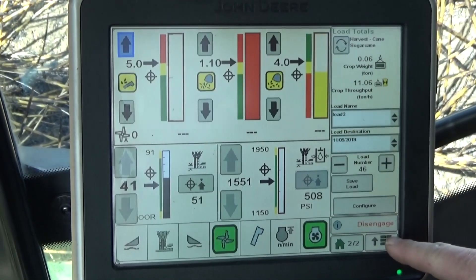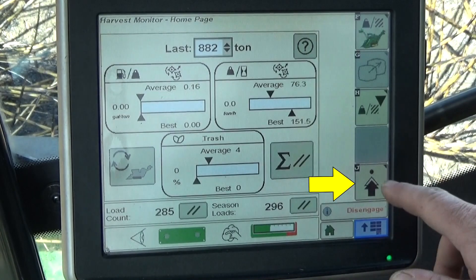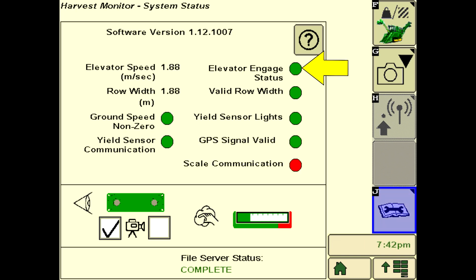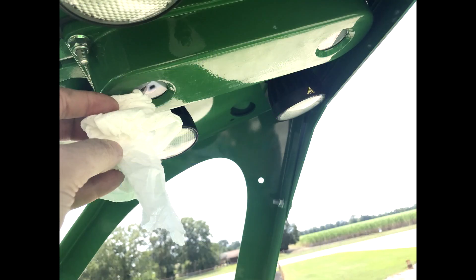Operating Harvest Monitor involves a few simple steps while harvesting. It is important to check system health daily. Confirm that the system has no errors when running. Note that the elevator engagement indicator will initially be yellow until the elevator is started. Review totals in the GS3 app daily and verify client, farm, field, and task documentation settings as well as row spacing. Clean the camera lens daily by spraying water on the lens and lights to remove dirt, then wipe dry with a clean cloth. Keep the elevator camera view clear of obstructions.